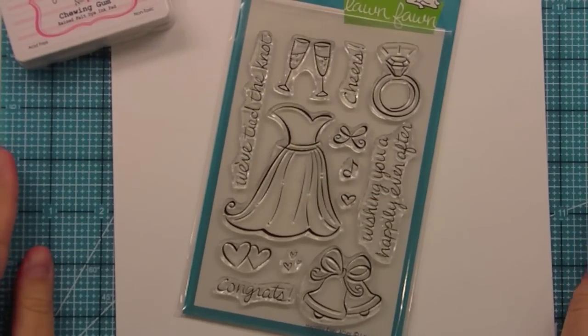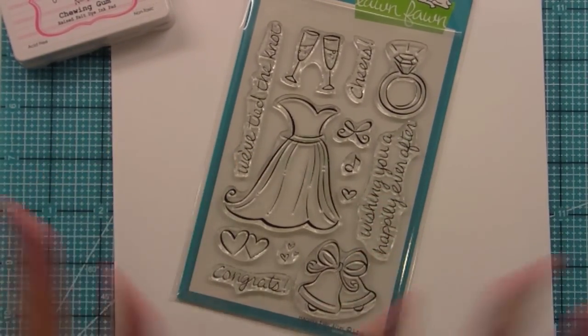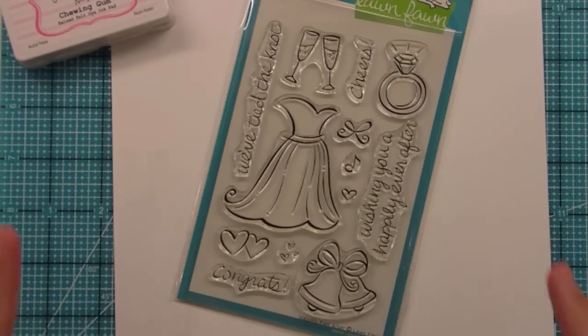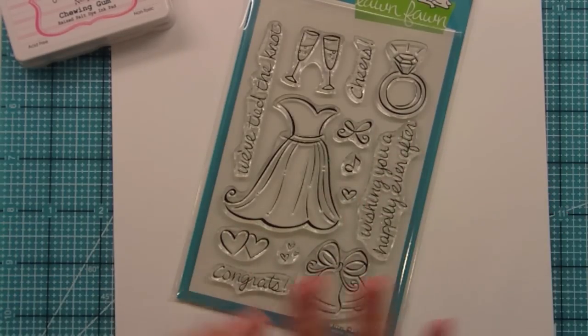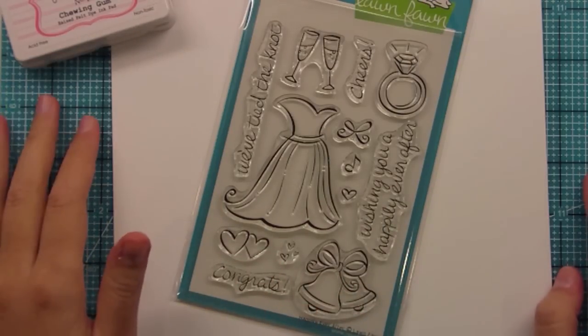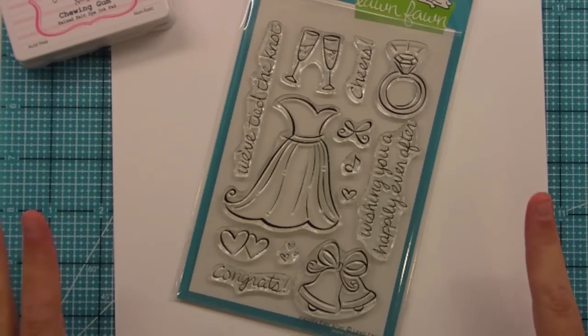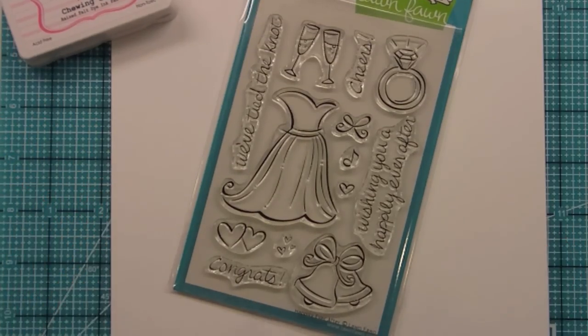Hello and welcome to this Lawn Clippings video. Today is our inspiration post for Happily Ever After. We have so much fun stuff going on on the blog lawnfawn.blogspot.com from April 9th to April 14th. We have so many giveaways — we're giving away stamps every day. There are so many wonderful chances to win, so you definitely have to check that out. Also the design team samples are amazing, so you're just going to be blown away.